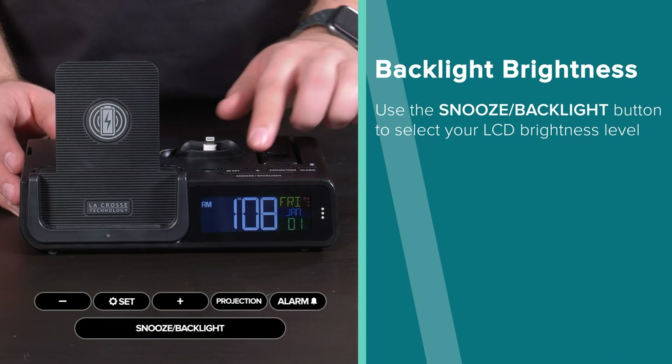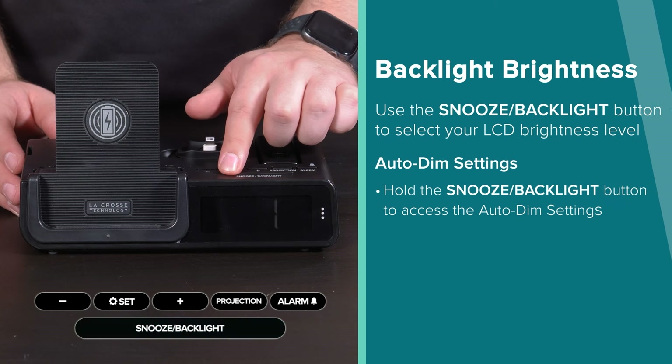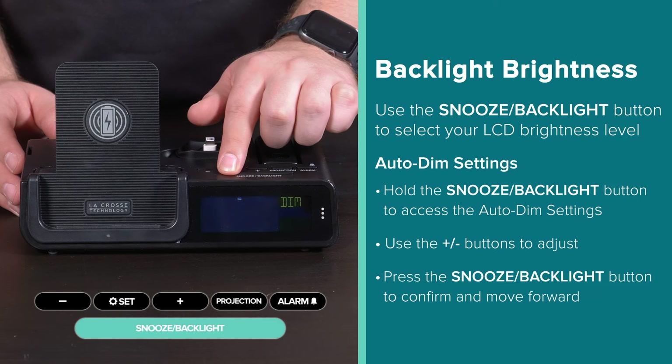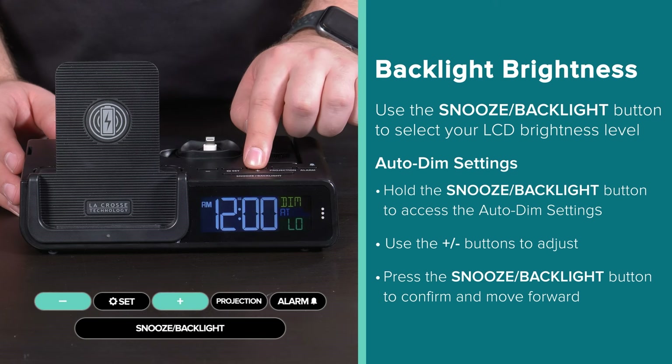The vivid color display offers multiple brightness settings, as well as an auto-dim function that allows you to pick the exact hours you'd like the display to go dark. All of this is controlled using the snooze/backlight button on top.